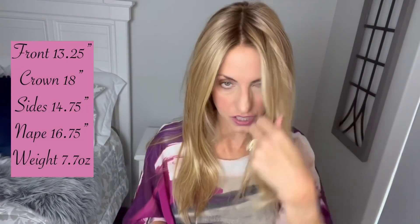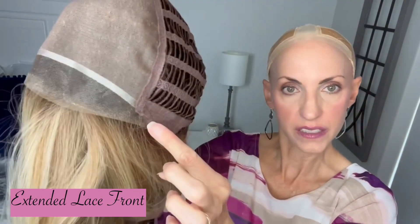They do tangle, so just gently straighten out those fibers. Let's look at the measurements: 13.25 inches in the front, 18-inch measurement from the crown, 14.75-inch sides, 16.75-inch nape — so a long nape, beautiful for styling. Great coverage around the face. The cap is a full mono top which allows you to part it wherever you want on top of your head. No permatease, by the way. Extended lace front extends down onto those ear tabs, giving you true temple-to-temple coverage — very nice.